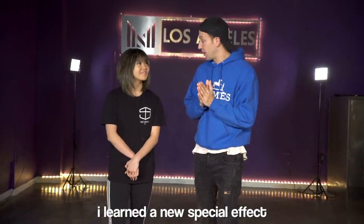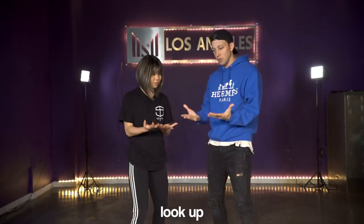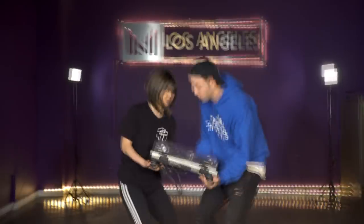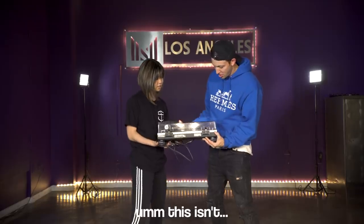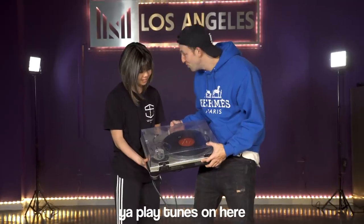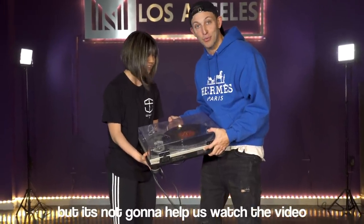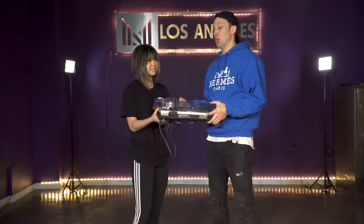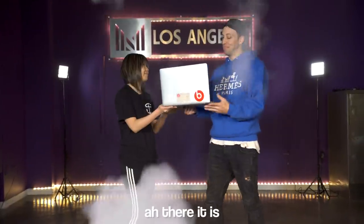I learned a new special effect but I'm gonna need your help. Put your hands out like this, look up — say... What, is it a record player? What are we supposed to do with this? You play tunes on here? But it's not gonna help us watch the video. Maybe we should just go back to smoke bombs. Yeah, maybe. There it is.